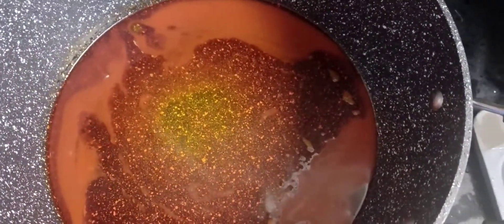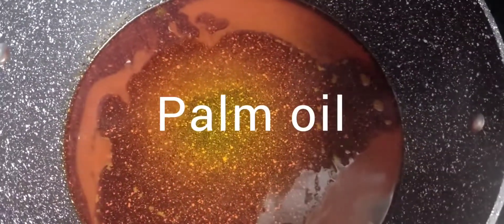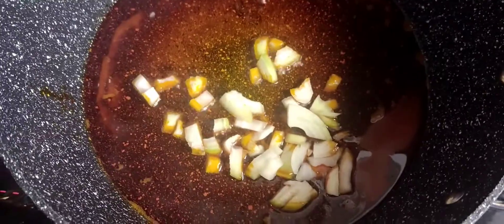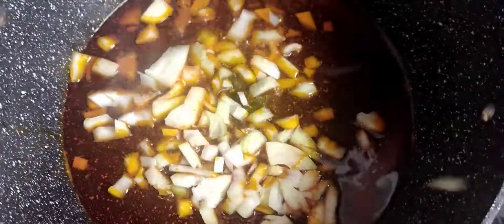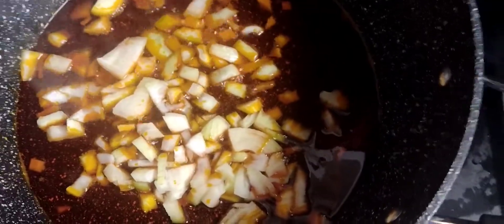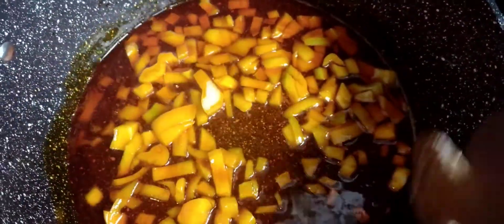I believe they all come out right if you do it properly. I'm starting off by frying the onions in oil — I'll heat the oil for about one to two minutes before I introduce my sliced or diced onions, and I'll stir until the onion is translucent.